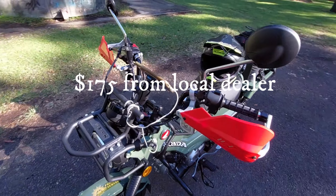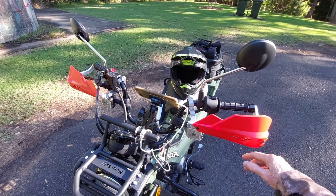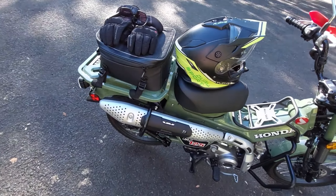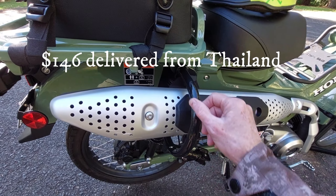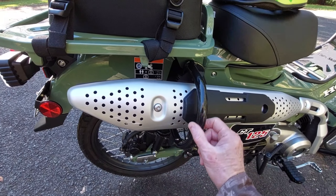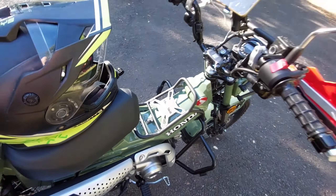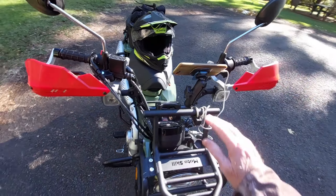I went with Bark Busters Jet — I like the color, just to give it a bit of bling. So the Bark Busters are added on. Then I've got a small crash bar here for the exhaust, just in case the bike gets dropped — I don't want the exhaust to get damaged or scratched. So that's all eight modifications.